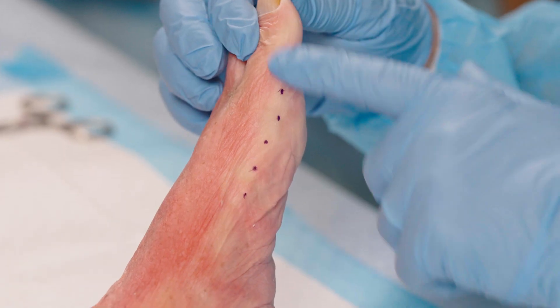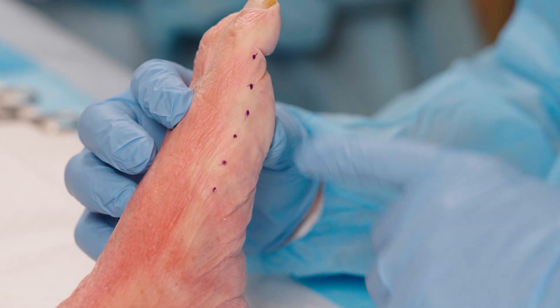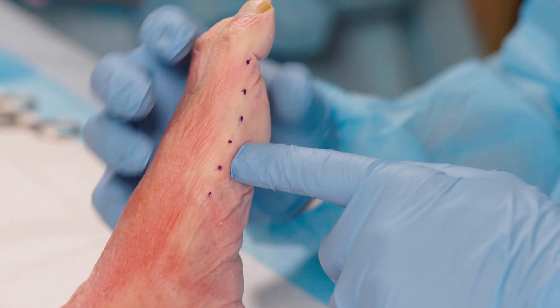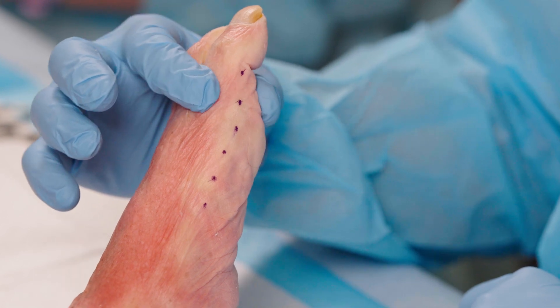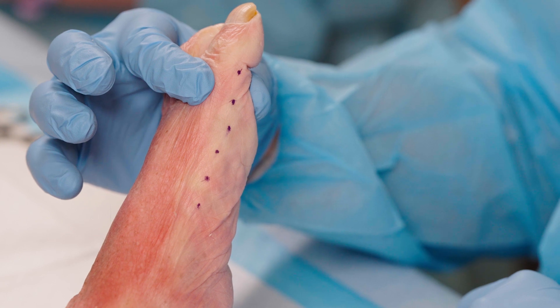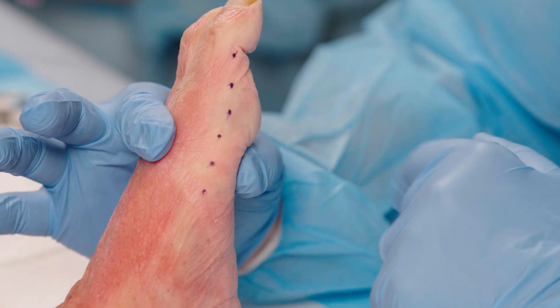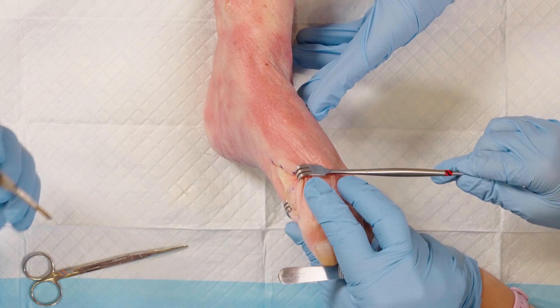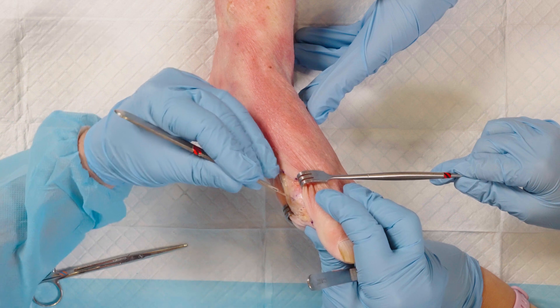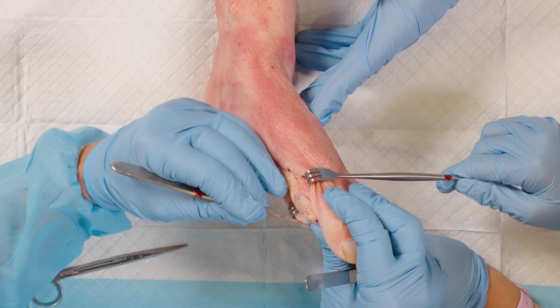I'm really excited to add osseofiber to the mix and I'll demonstrate that today. First, I've outlined the incisional approach. We do a dead medial approach, which is the interface between the dorsal and the plantar skin. The way I decide where my incision is — I put my finger and thumb on the dorsal and plantar aspect of the proximal phalanx and I split the difference. Then I come to the metatarsal, split the difference, and all the way back. My capsulorrhaphy is a long incision as far proximal as the periosteum.